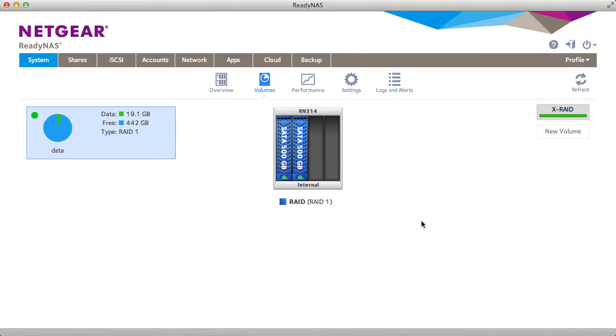Welcome to the world of ReadyNAS. Today we'll be demonstrating X-Raid. As you can see, we're in X-Raid mode. We have two drives plugged in which are configured in RAID 1.